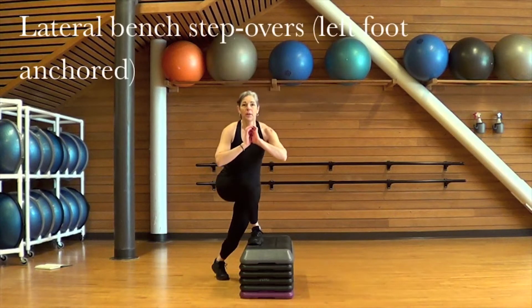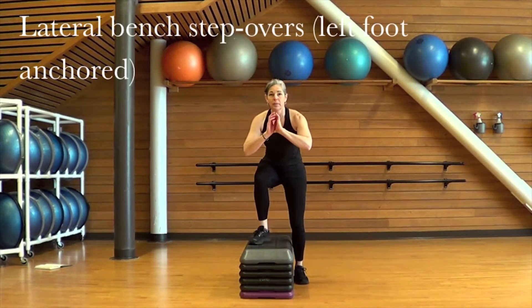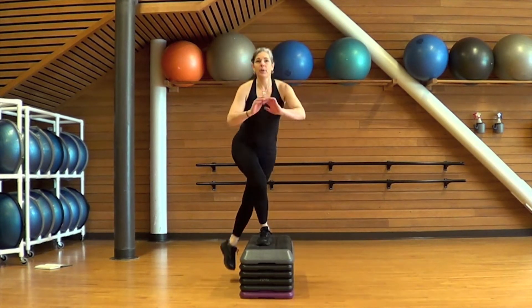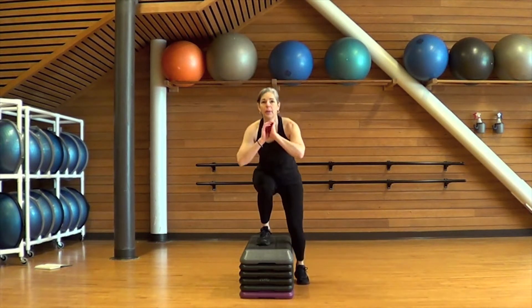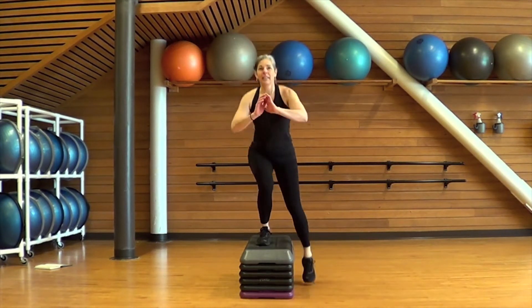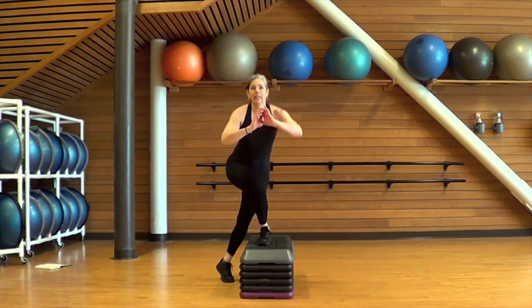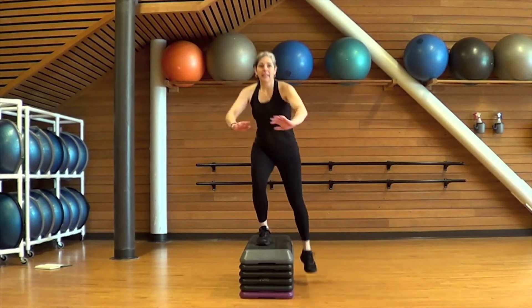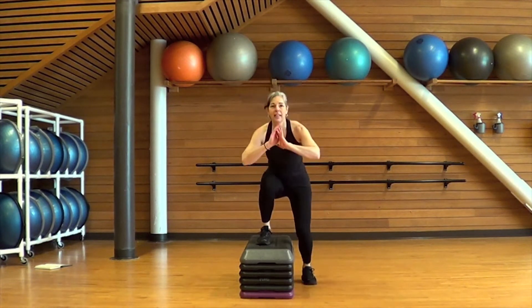Grab a sip of water and come back to your feet, because we're going to do those lateral bench step overs on the other leg. Get back up on that bench with the left foot planted. Left foot anchored — the right foot will step off the bench into a squat. You'll push through that left foot to come back up to standing and take the right foot behind, tapping it down on the floor. Try to use the left leg on the step as much as possible, just using that floor leg to tap down and help find your balance. Counterbalance your body with your arms.